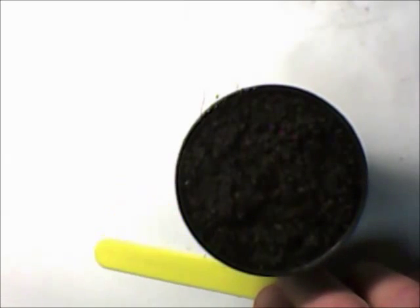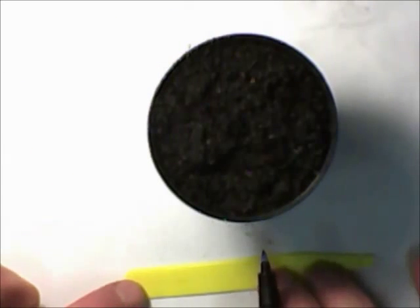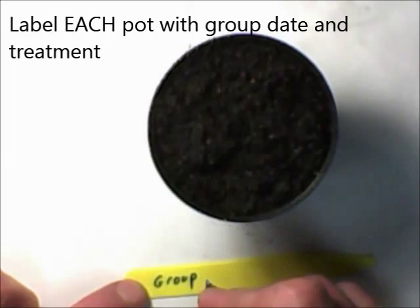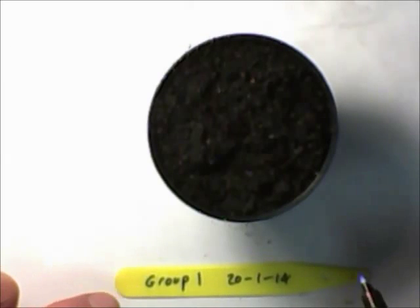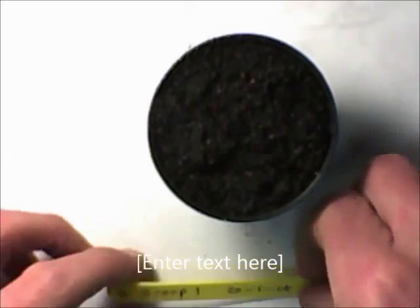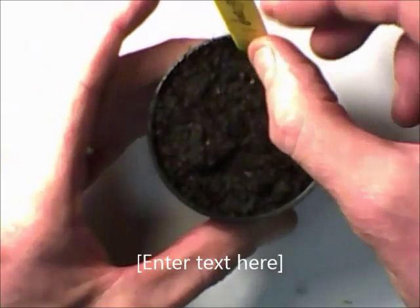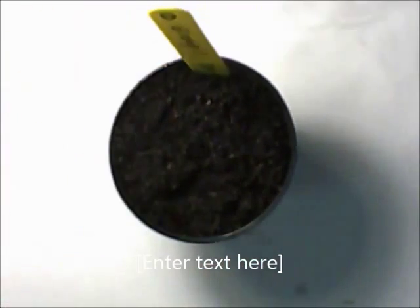Label your pot with one of the markers — you have an indelible marker pen. You need to put your group name and the date, because this is when the seeds were first planted. Also number the plant, so this is plant number one. You'll have a significant number — up to potentially 20 plants — to work with. Put that in the pot, place it back in your tray, and repeat the process.